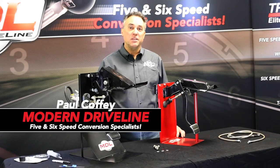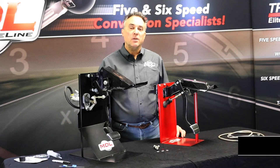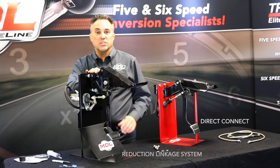Hi, this is Paul with Modern Driveline. In this video segment, we're going to talk about the fundamentals of setting up your master cylinder system. We're going to focus on two styles: the direct connect and our reduction linkage system.